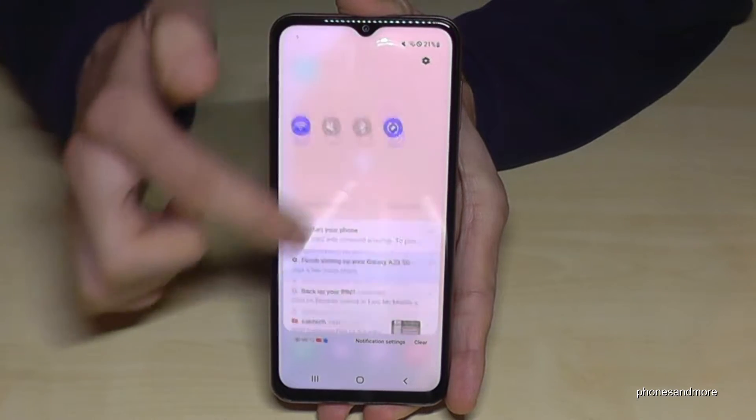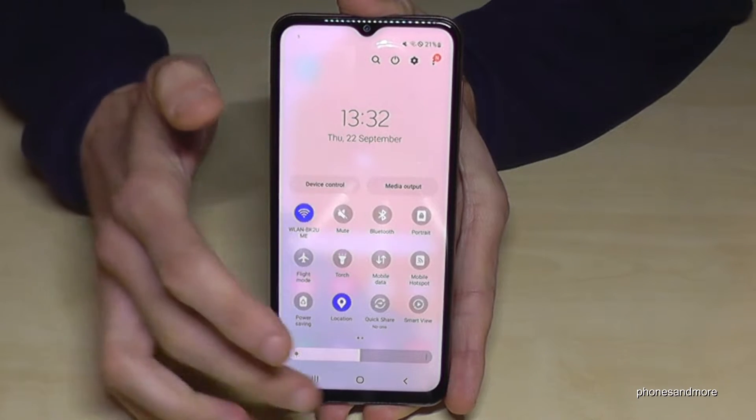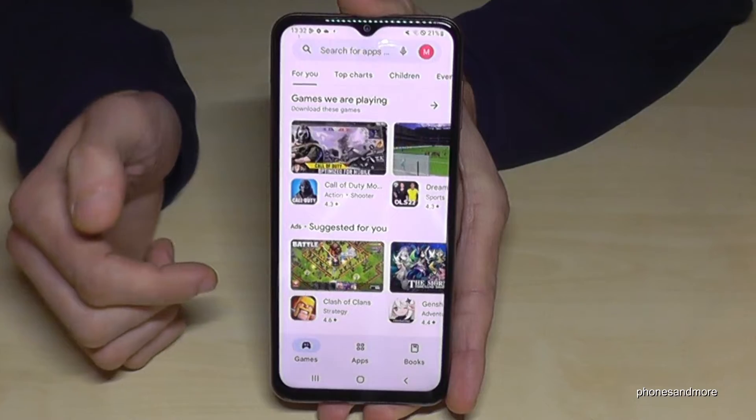Just scroll down here, scroll down a second time, and you'll see the option 'Auto Rotate'. If you tap on it, you put it into portrait mode, which means whenever you turn your screen